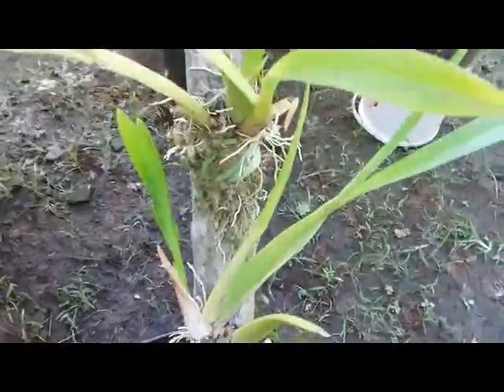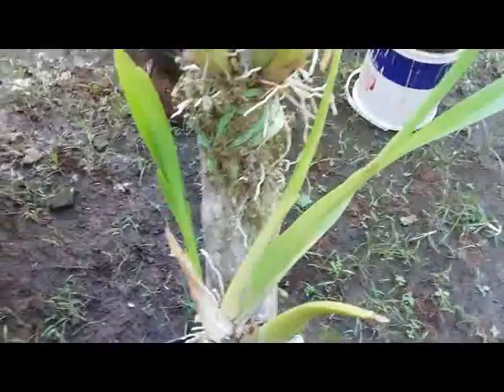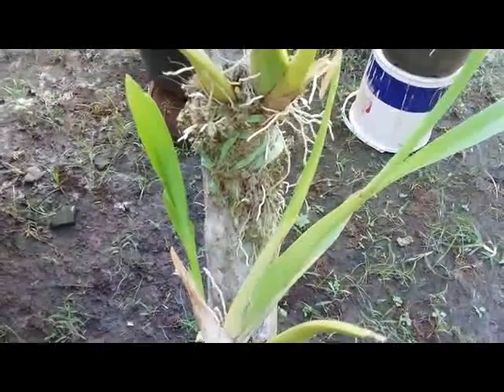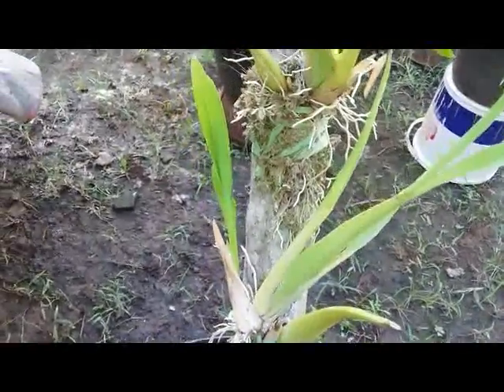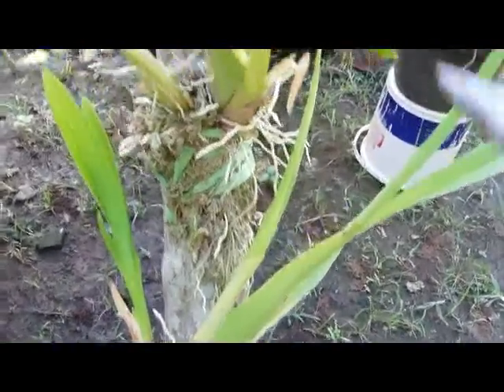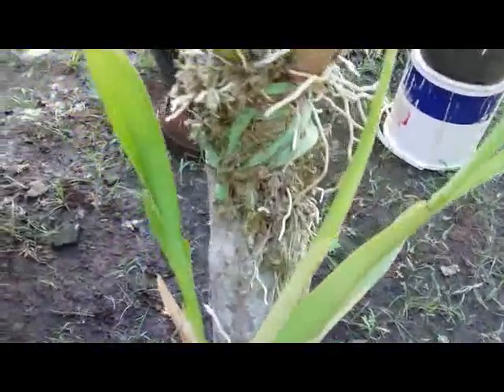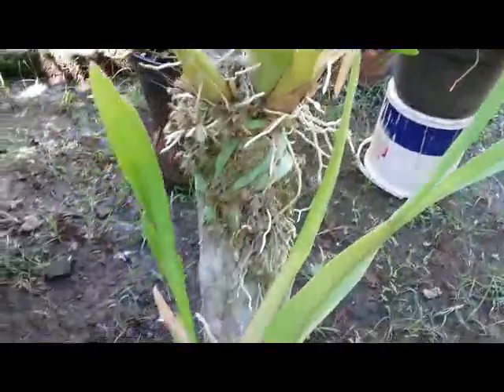Hello orchid lovers. Orchid is an epiphytic plant — a plant that grows upon another plant, normally on a tree. This is a symbiotic mutualism.